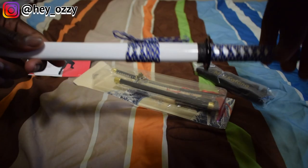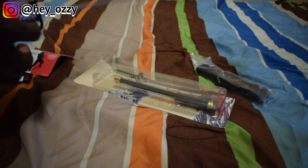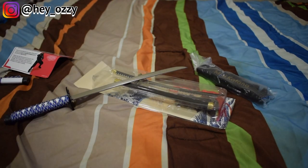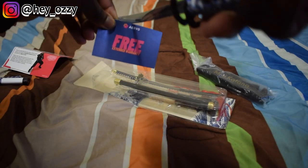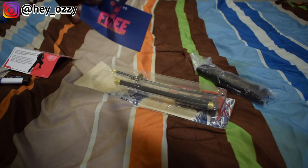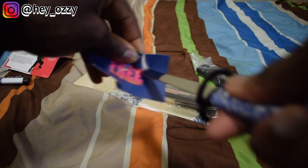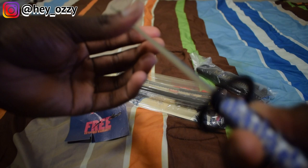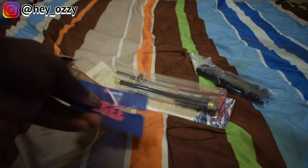This one right here is blunted, but it can still cut. You can use this to cut like mail or something. I got a card to do a comparison. Even though it's blunted, it's still sharp. You can't hurt yourself with the back of the blade, but this part can still be used as an envelope cutter. And yeah, cut right through.